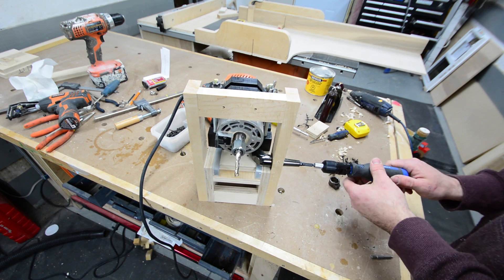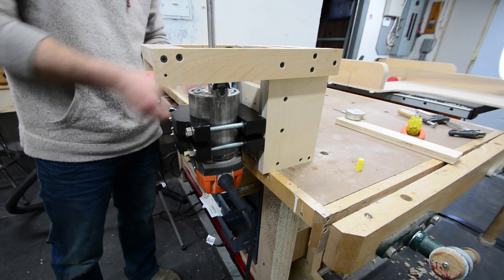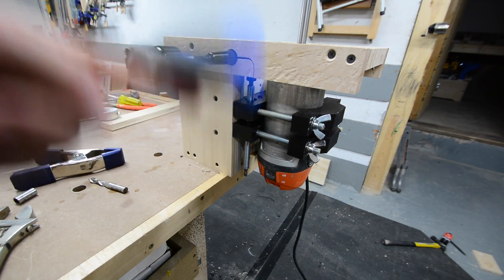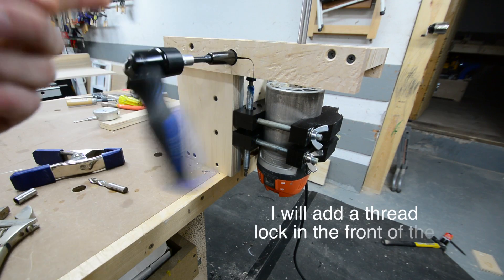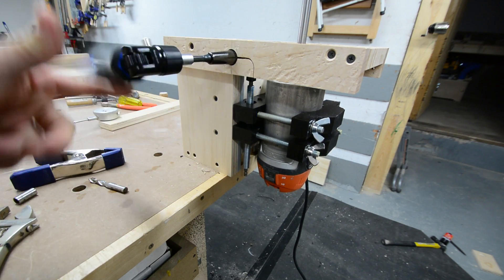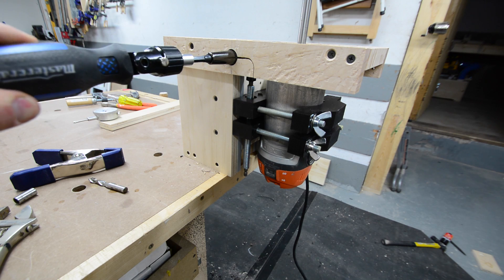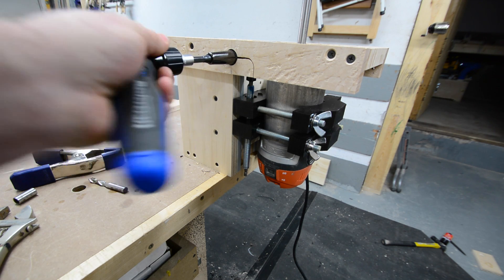Everything runs really nice and smooth — I'm really happy with how tight everything feels and how smoothly it operates. I haven't added any kind of lock on this system and I really want to avoid it so I don't have to reach under the table, but if things vibrate too much I'll just add a bolt right through the sliding block into the backing plate with a nut. That's it for this project — next I'll be making a router lift table and mounting this lift in that table. Thanks for watching.